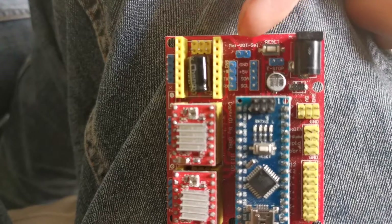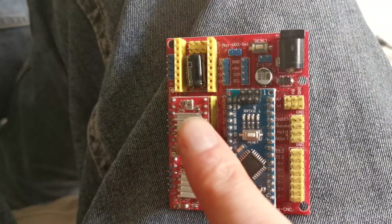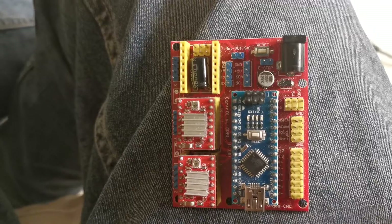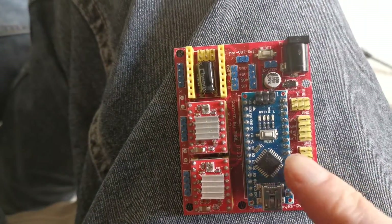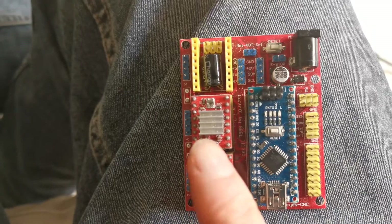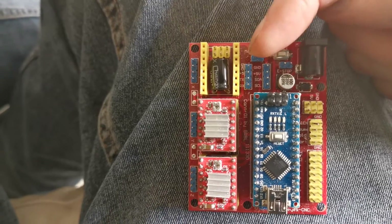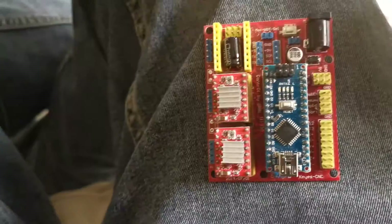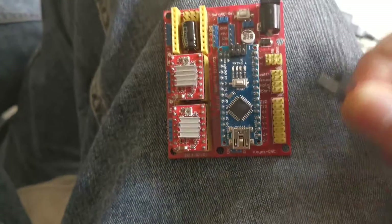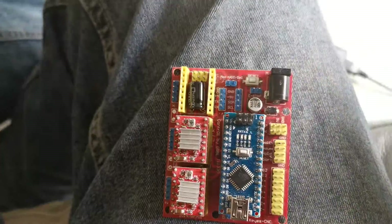You'll also notice the board doesn't come with a jumper to bridge the power — perhaps for safety reasons because it's a 24 volt board. The power rails are divided, so any power you put in here goes to the Arduino as well as the motors. If you're using 12 volts you'll need a jumper here. You can get one from any starter kit, or just use one of these jumper wires to bridge those two points.